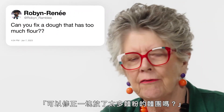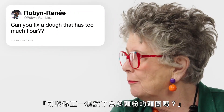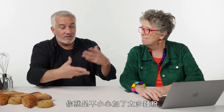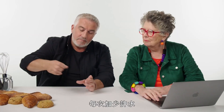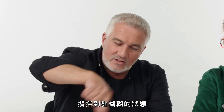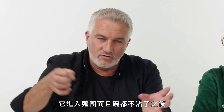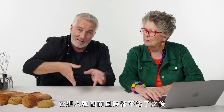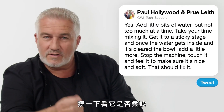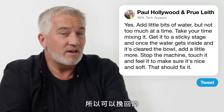This is Robin: 'Can you fix a dough that has too much flour?' Yes, you can. If you've got a lump of dough that's quite stiff, you've added too much flour by mistake. Add a little bit of water at a time — if you add too much it'll be a mess. Take your time mixing it; it goes to a sticky stage and then it begins to come together. Once it's cleared the bowl, touch it and feel it so it's nice and soft.